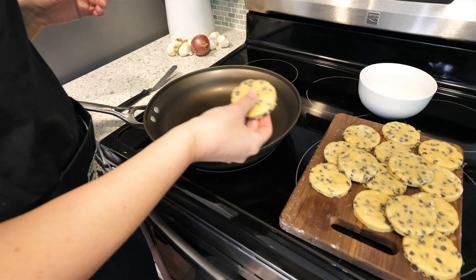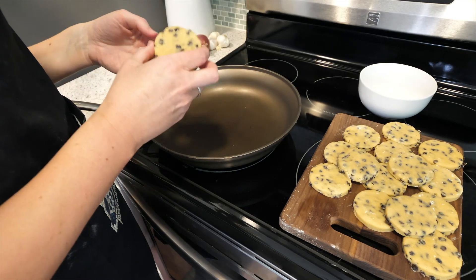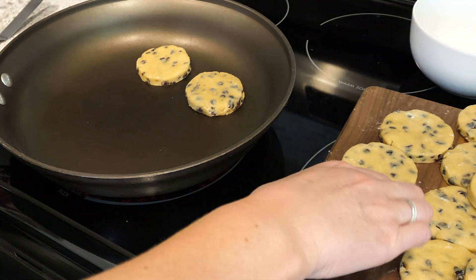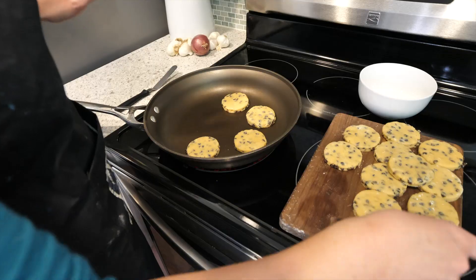So now that we have our Welsh cakes cut out, we're not going to grease a pan — there's enough butter in here. And you're just going to stick them on the pan. You're going to cook them for about five minutes on each side. So this is like the pancake thing —